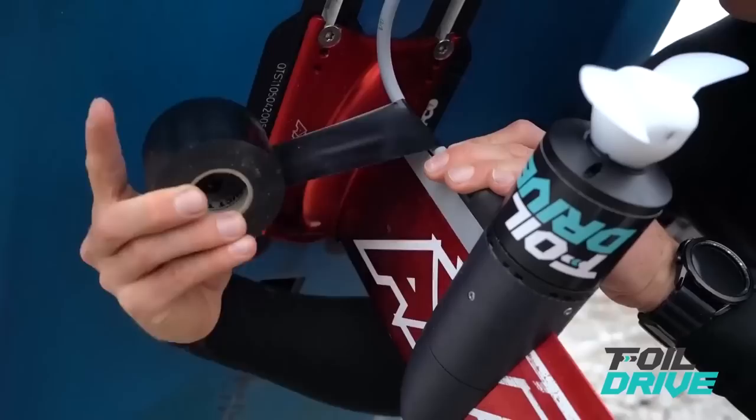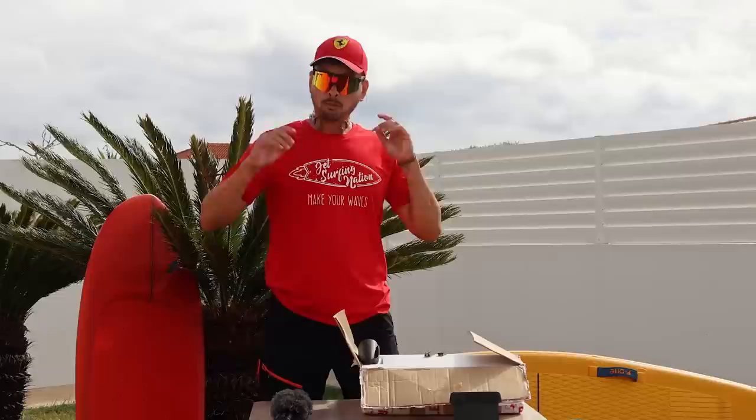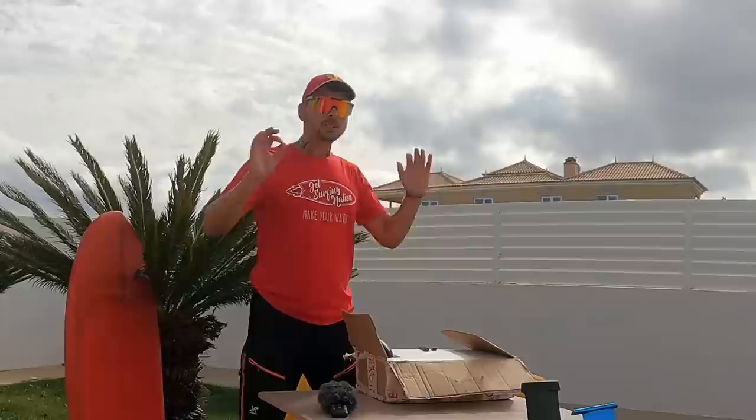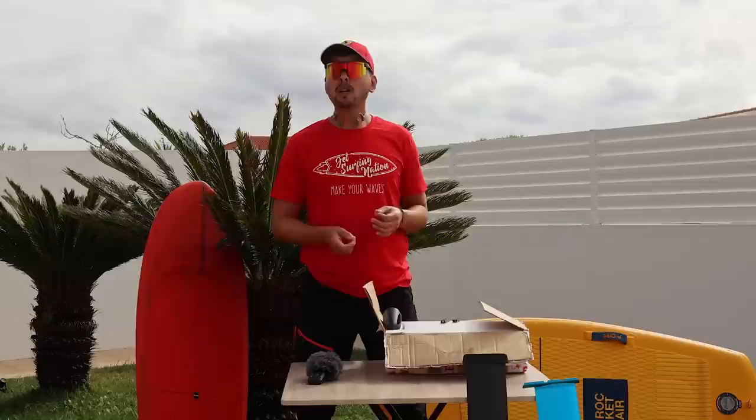I've been following Foil Drive for a while now, but the original assist system was developed for sub-foiling, and I'm not a sub-foiler, so I didn't have much interest in it. But the new Assist Plus system, which we have right here, is much stronger, much faster. And with the right setup, you can even go e-foiling — for a very short time, but you can do it. So without further ado, let's unbox it and see what comes in the original box, and then I'll show you what extra accessories you might need.